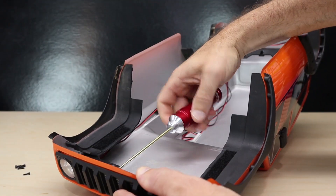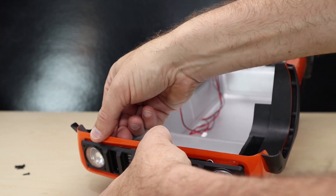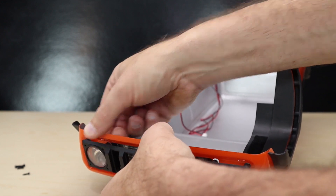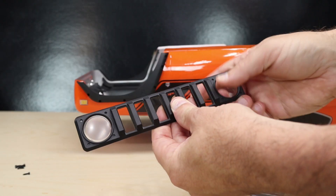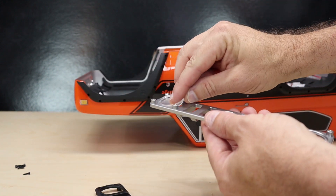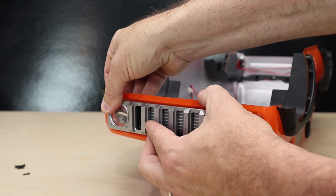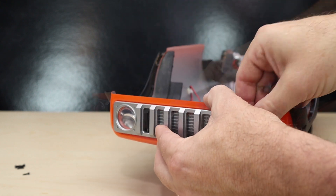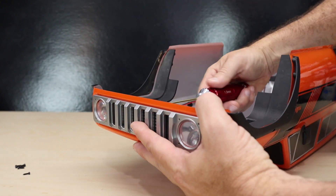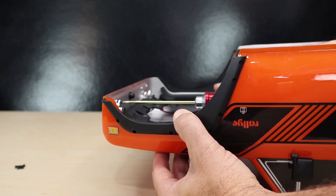Once the six headlight screws are removed, remove the final screw in the center of the grille and carefully pop the stock grille out of the body. Now we'll need to transfer our headlight lenses to the new grille. Then we can reinstall our new aluminum grille — push it into the body, reinstall the center screw, and use the six machine screws that came with the grille kit to secure the headlights.